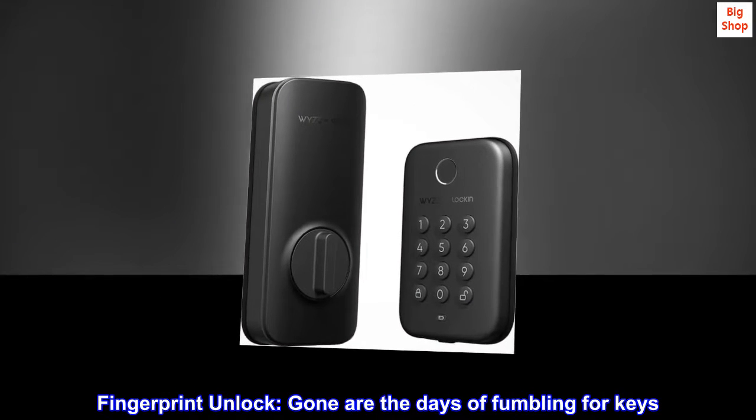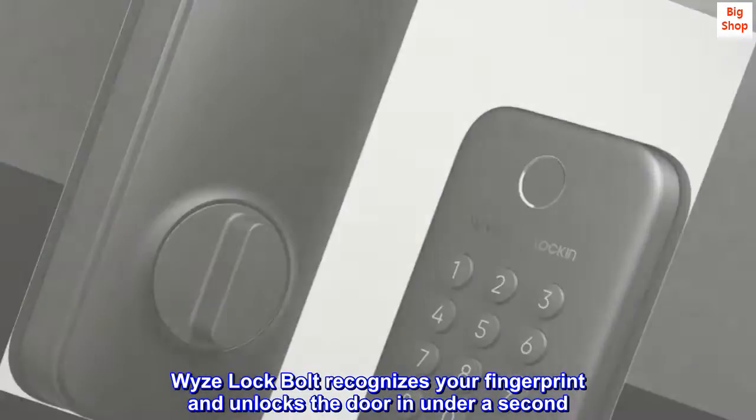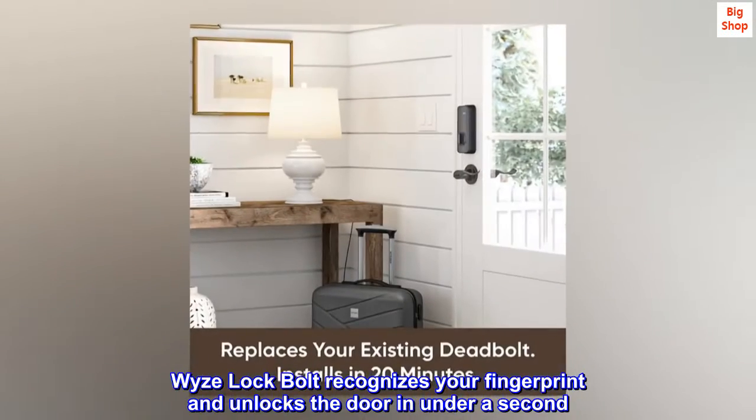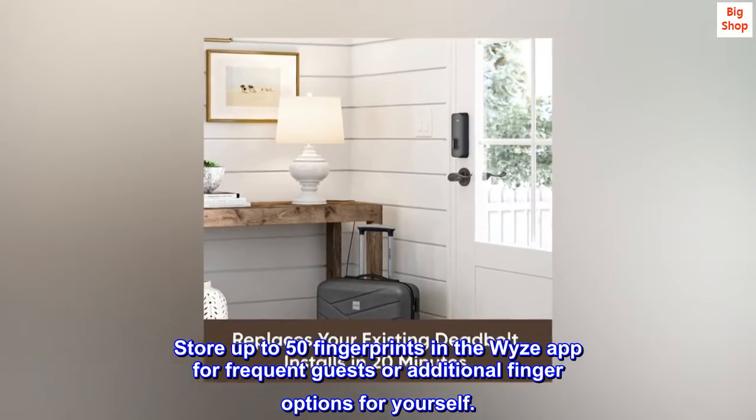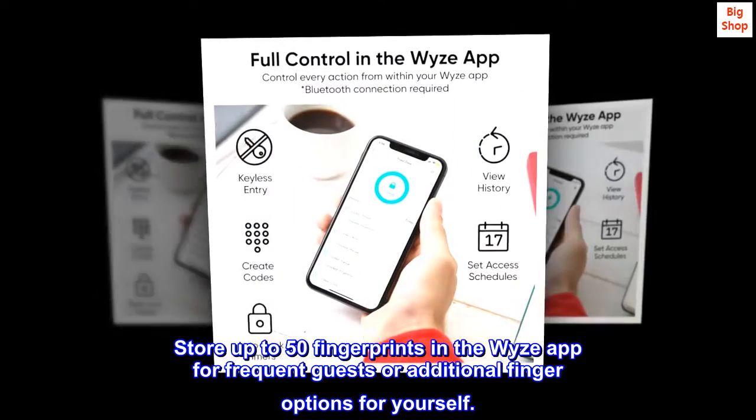Fingerprint Unlock — gone are the days of fumbling for keys. WISE Lock Bolt recognizes your fingerprint and unlocks the door in under a second. Store up to 50 fingerprints in the WISE app for frequent guests or additional finger options for yourself.